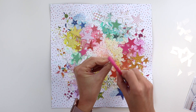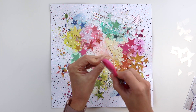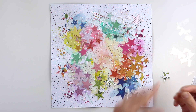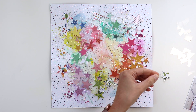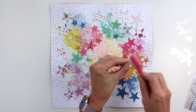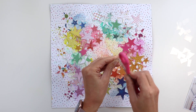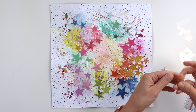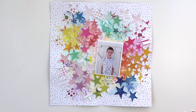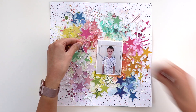This part took the longest of the entire layout. I decided to distress the edges of each and every star to help them stand out from the background — it gives texture to the edges so they are defined and you can really see each individual star. After distressing the edges of one star I added a glue dot to the back and then stuck it on the layout. That probably took a good hour to distress all those star edges and glue them in place.